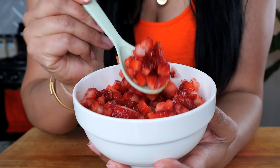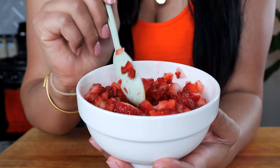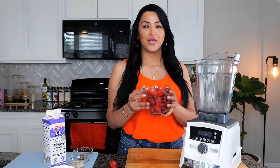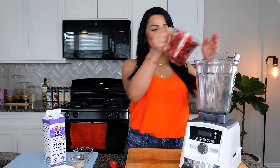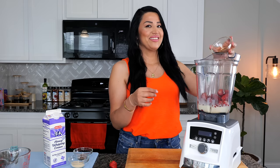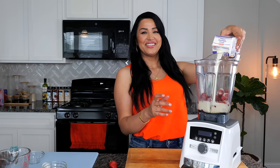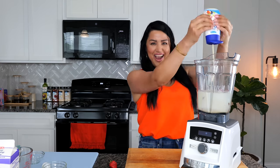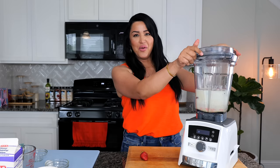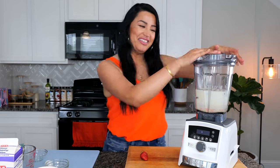The strawberries that I chopped up really small are going to be for when we fill our bolis. Now we're going to take all of our ingredients and place them into our blender, and we want to blend until it's a little smooth. And boom, done!